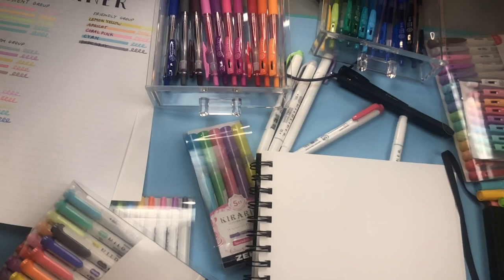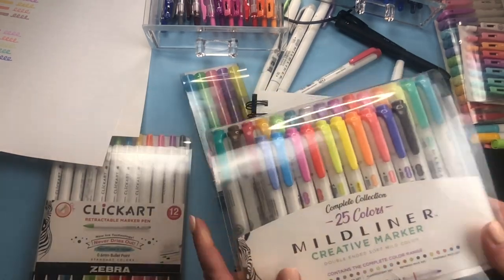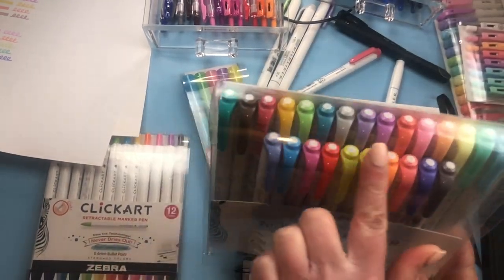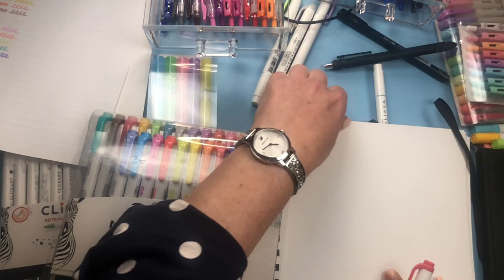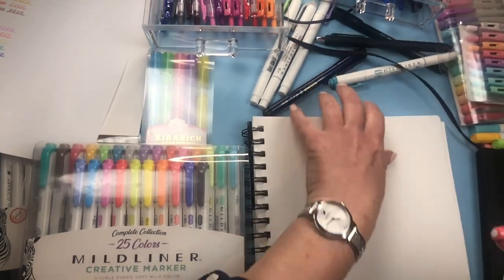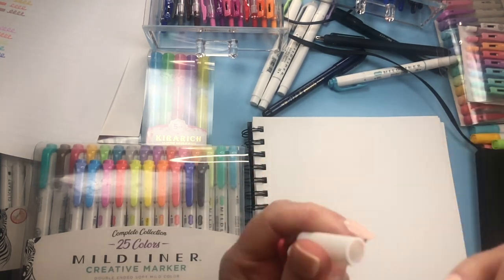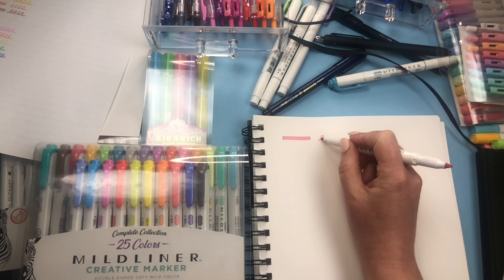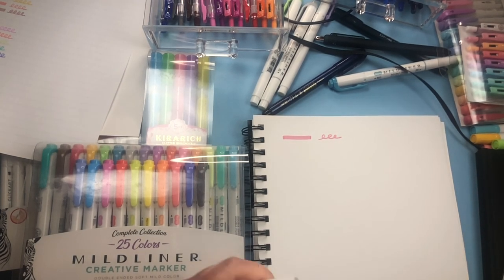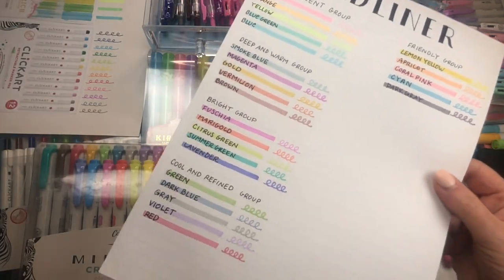There are a whole lot of pens to talk about today because I love pens and all things stationery. My favorites are the Modliners — this is the full collection, there are 25 of them and they're double-sided. If you're new to my channel, they're double-sided highlighters with a chiseled tip on one side and a fine tip on the other. There are 25 different colors and I have a swatch of all of them here.